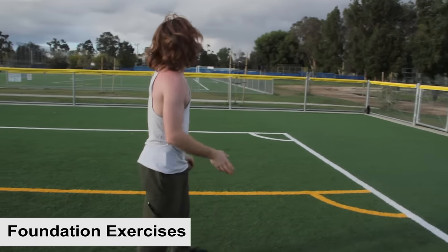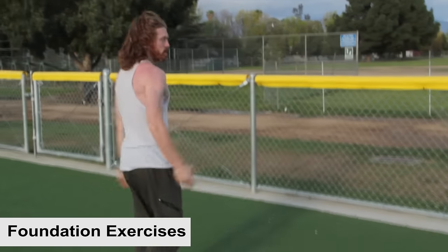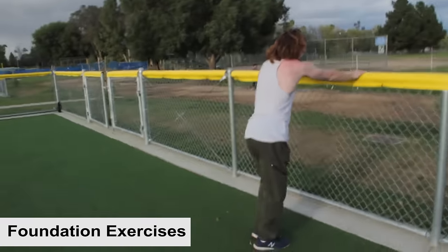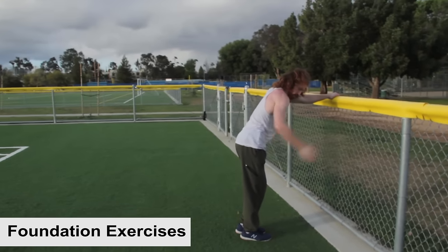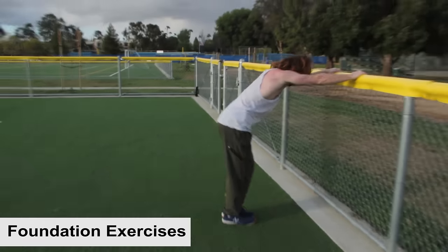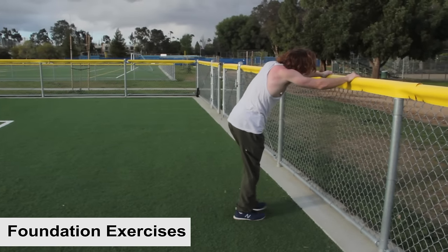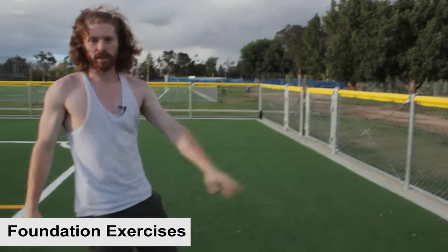Another exercise: find the side of a fence or a bench and work on driving that back leg up to get air. Just drive the leg up and jump off the jumping foot — work on both sides for balance. Preferably you want about waist height; I was just demonstrating a little bit higher there.